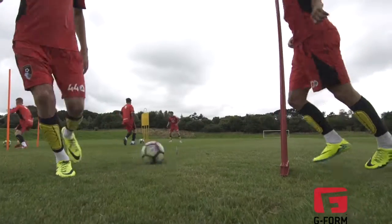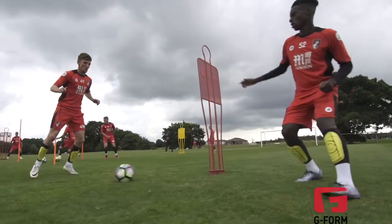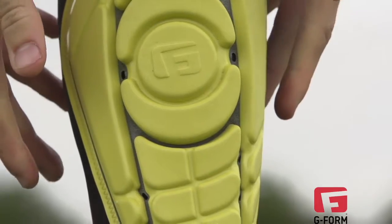G-Form shin pads are machine washable. Throw them in the wash, air dry, and keep yourself fresh and free of rash or irritation.